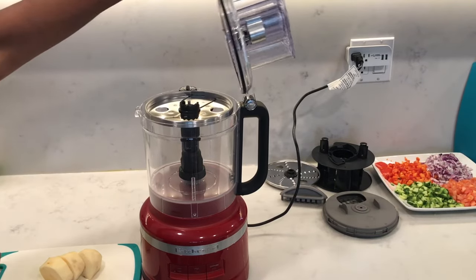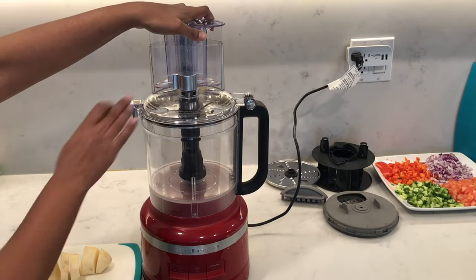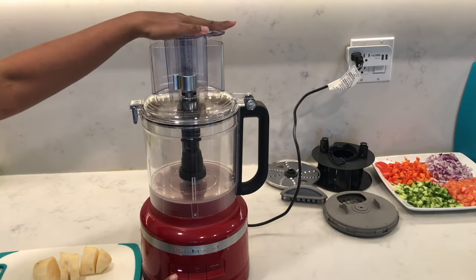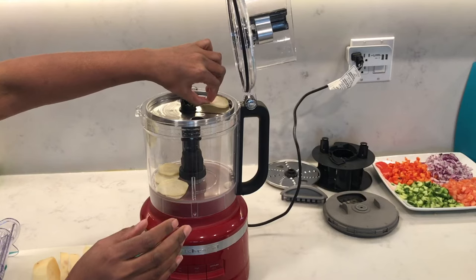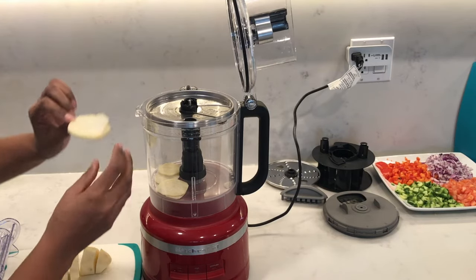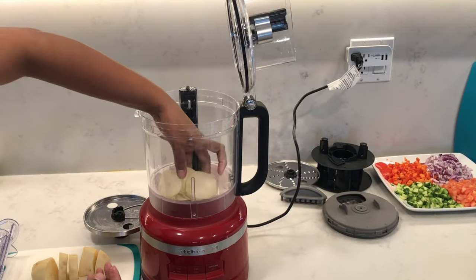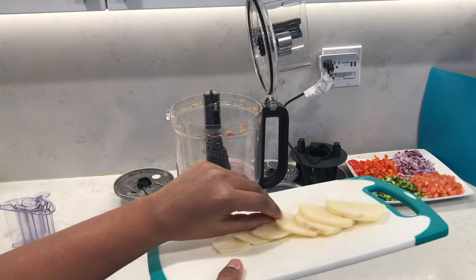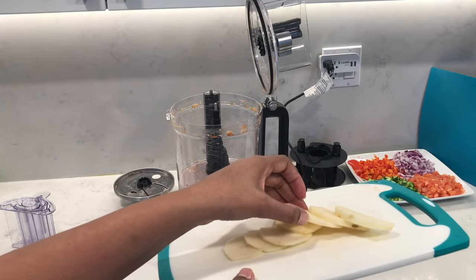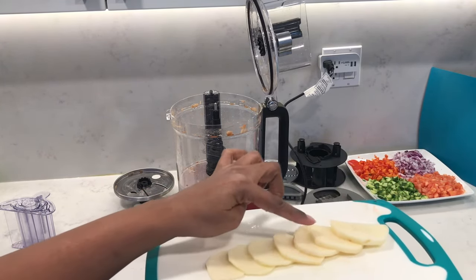Next I used the slicing disc. I'm going to slice some potatoes — I'll turn it to zero, the thinnest slice. I showed this in my previous video but I'll just show you quickly here. The results will always end up with a few pieces on top of the blade that just didn't cut through, but overall it sliced really well. I did one of every size to show you — there are seven sizes to choose from: zero, one, two, three, four, five, and six.